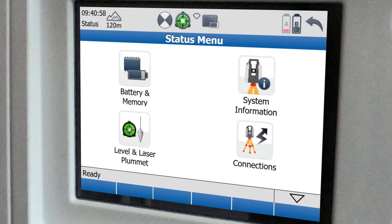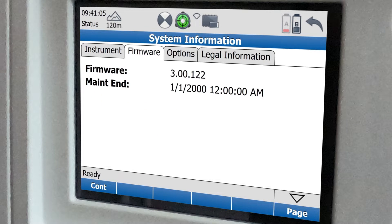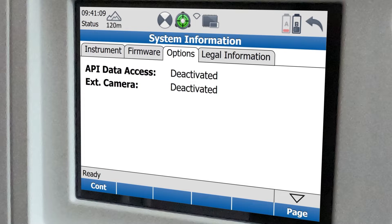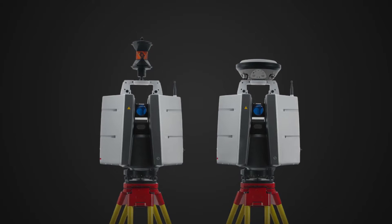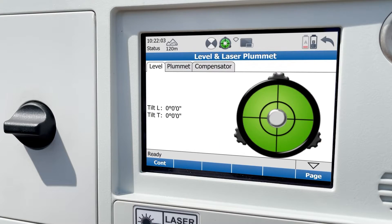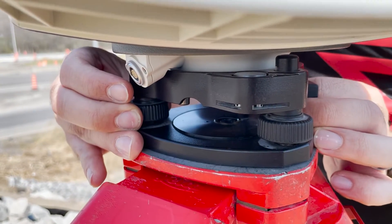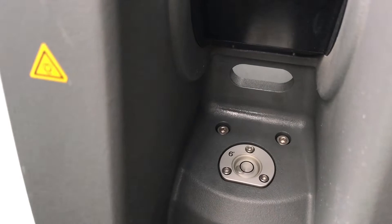The system info panel will show me information about my instrument, firmware, and my activated options, like the API for special applications to control the scanner and an external camera controlled by the scanner. By the way, you can also get a special handle mount that will hold a prism or a survey grade GNSS antenna. The level and laser plummet panel will allow me to more perfectly level the scanner using the precise on-screen digital level, once I've brought it close to level using the bubble level on the scanner or tribrac.